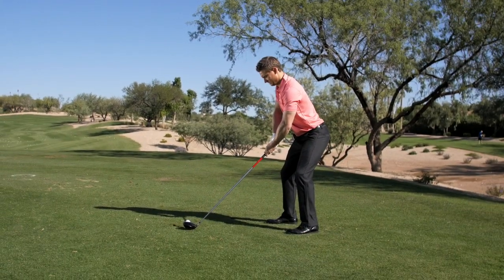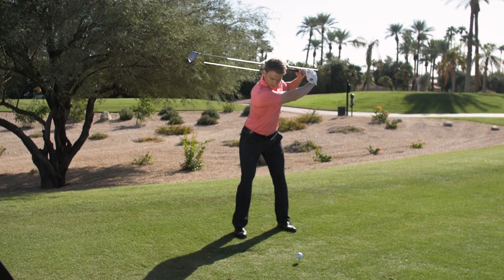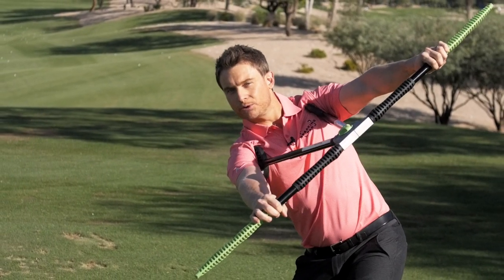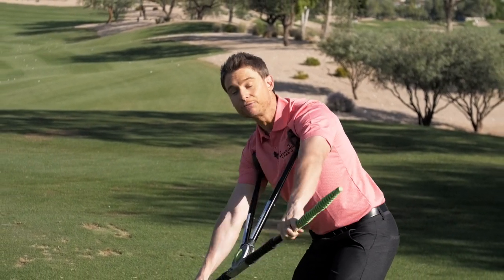You've seen the hackers out there that are all arms, right? What the TrueTurn Pro does is it shifts the focus from club position to body position. And there's a big difference. It allows you to feel the ideal rotation in your golf swing, which helps you repeat the same takeaway every time.